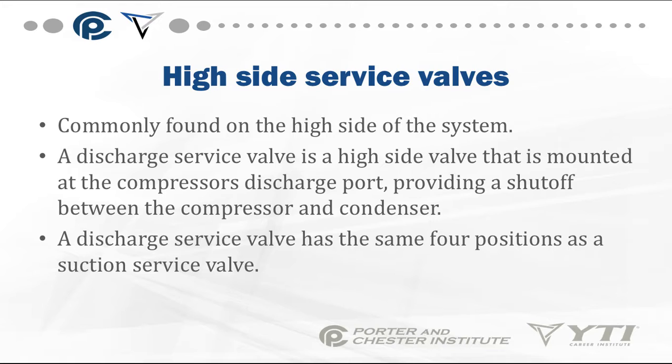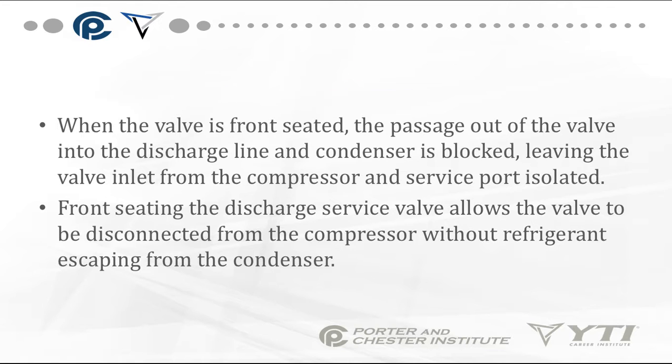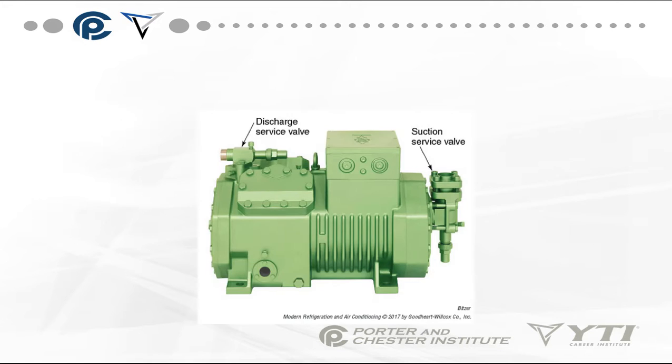High-side service valves are found on the high side of the system. A discharge service valve is a high-side valve mounted at the compressor's discharge port, providing a shutoff between the compressor and the condenser. It has the same four positions as a suction service valve. When front-seated, the passage out of the valve into the discharge line and condenser is blocked, leaving the valve inlet from the compressor and service port isolated.